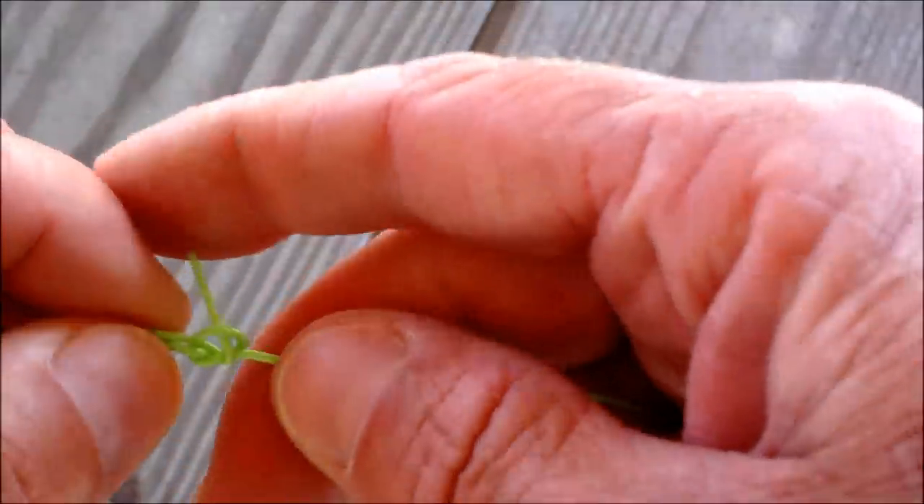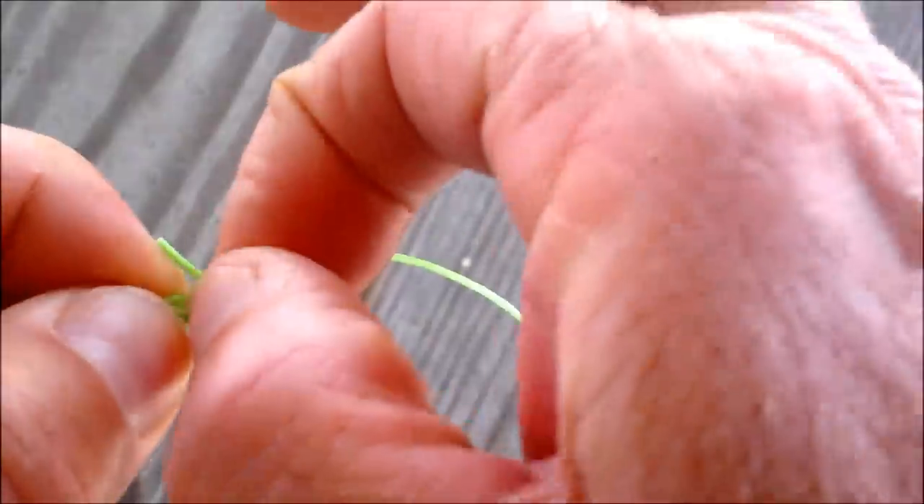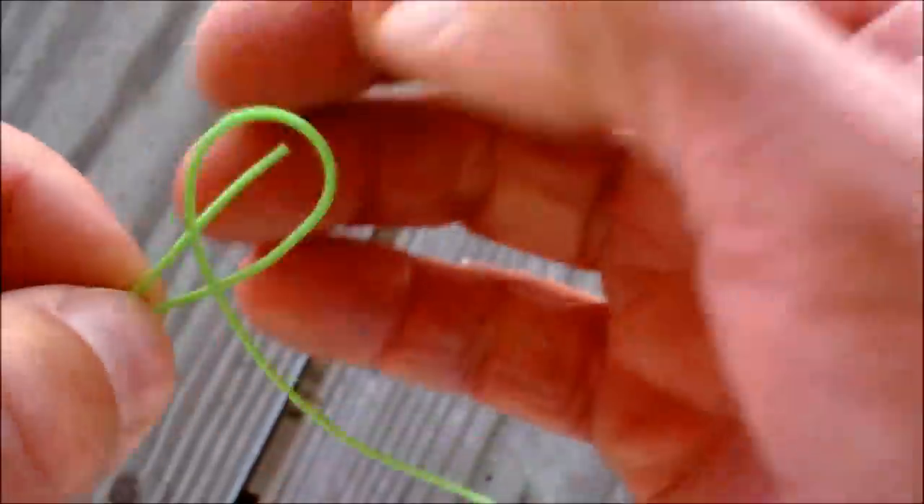Very basic to do. So let's do this again — we'll try it with the lure on there. Give me a second to untie this. Pretty easy.